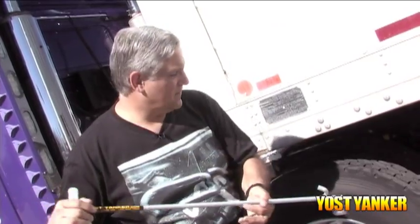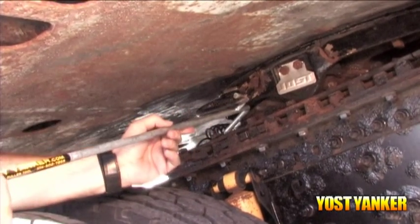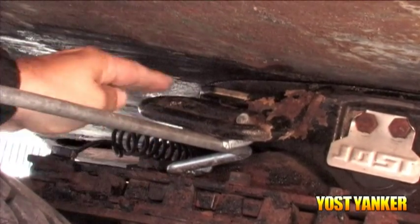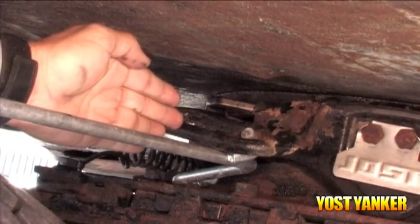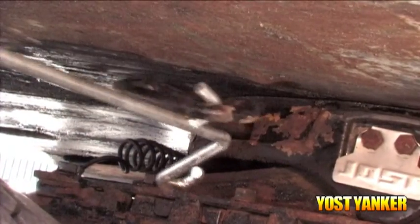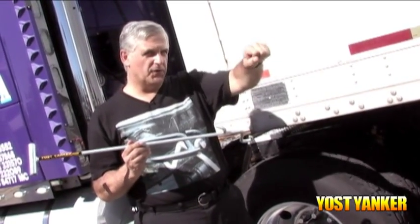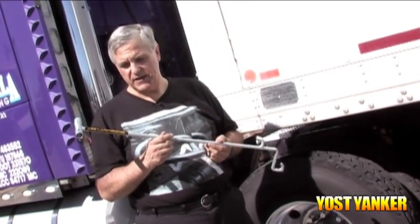Let me demonstrate. Set the foot onto the frame rail. You engage the thumb into the handle. Notice that your unit is laying at an angle now. So we're going to turn it using leverage in a counterclockwise position, and that's going to do the up and over maneuver. And you're released. The Yost Yanker has done the up, forward, and out maneuver required by the Jost safety catch fifth wheel release mechanism.